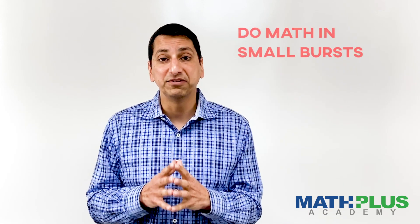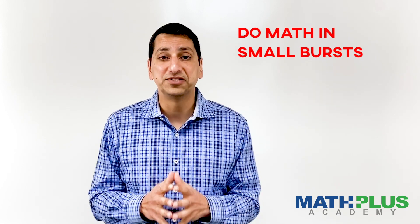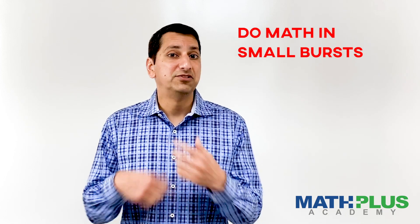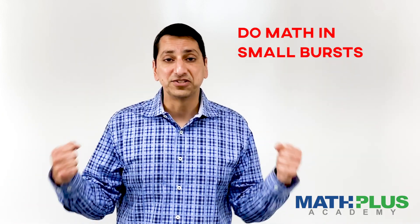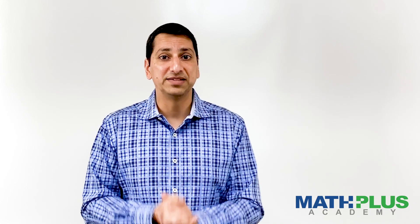Number three, do whatever math you're going to do in small bursts. Kids do not have long attention spans. 10-15 minutes at a time is plenty. Do that a couple times a day and you'll be fine. Don't try to extend it out to an hour because people lose patience, they get stressed, we get tired, and then conflict happens and we don't want that to happen.